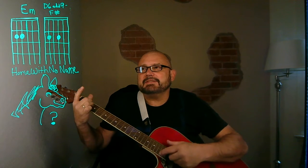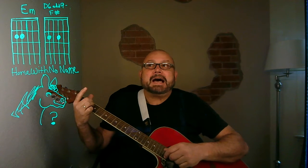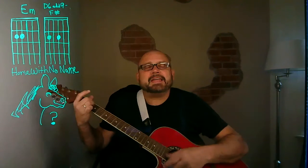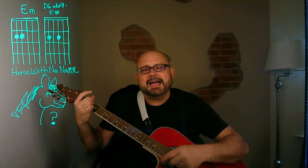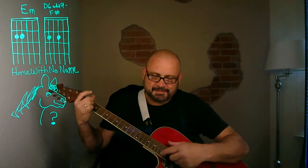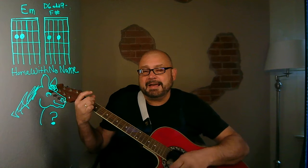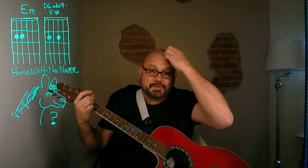We're going to call E minor the first position, and the second position will be that D6 add nine F sharp. 'Because in the desert you can't remember your name, because there ain't no one for to give you no...' So there are your two chords — a whole song for two chords is pretty cool.